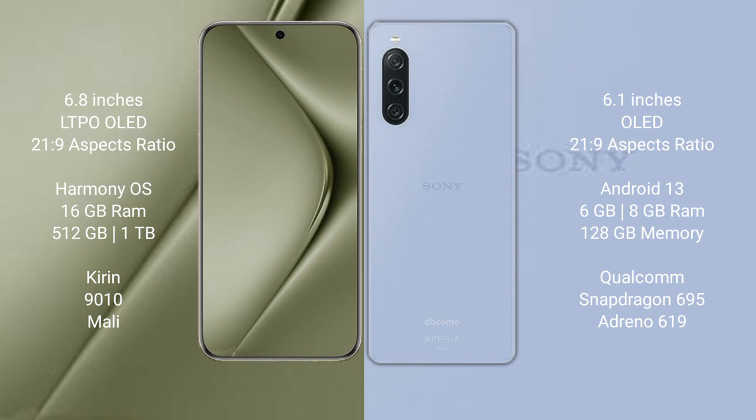The Huawei Pura 70 Ultra runs on the HarmonyOS operating system, while the Sony Xperia 1 Mark 5 runs on Android 13.